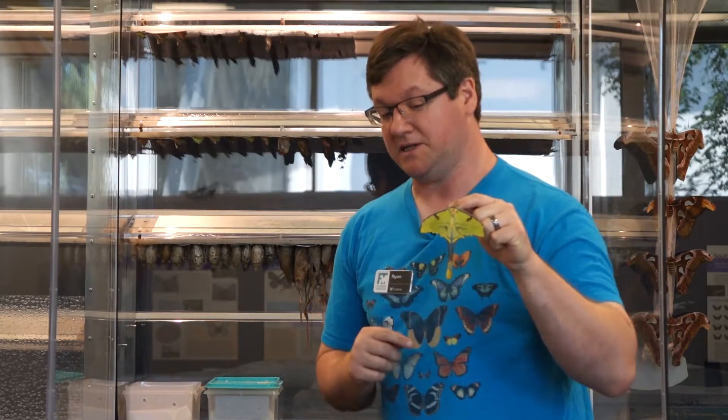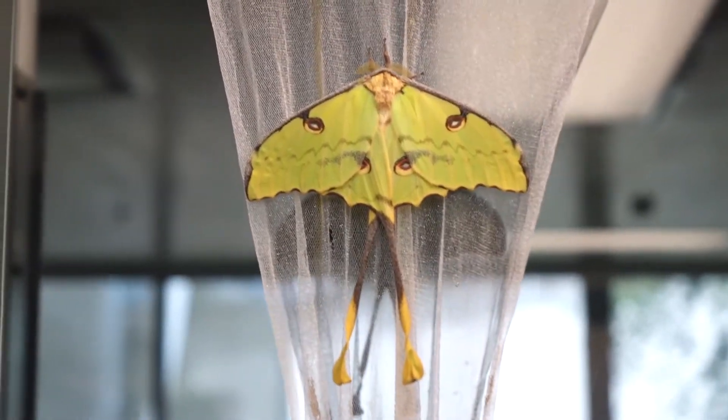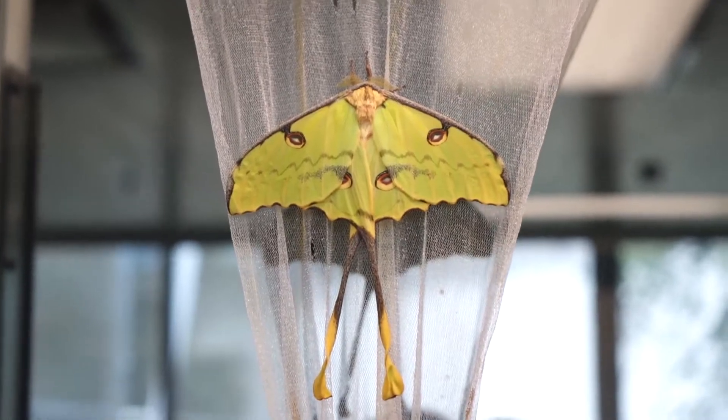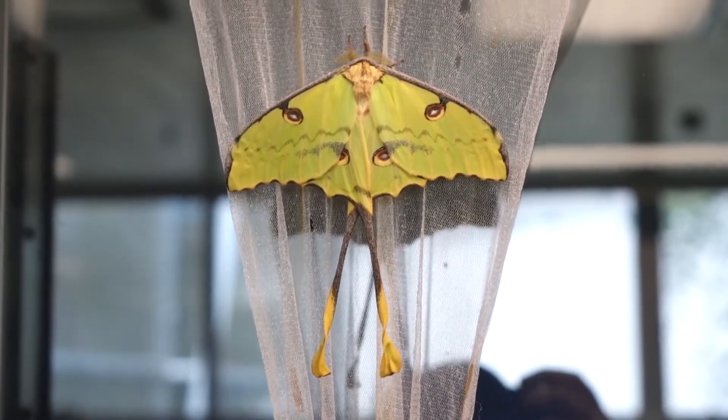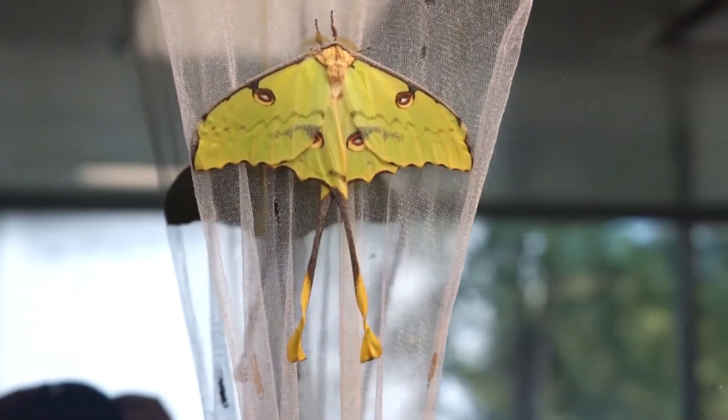If she looks familiar, it's because she is very closely related to the Luna Moth native here in the eastern United States. She's often confused for a Luna Moth, but the tails are longer. They will eventually cross when her wings are fully formed, and you'll note that there is a color difference — Luna Moth's tails are one solid yellowish-greenish color.